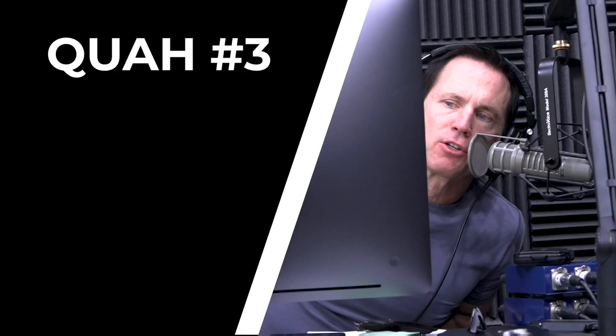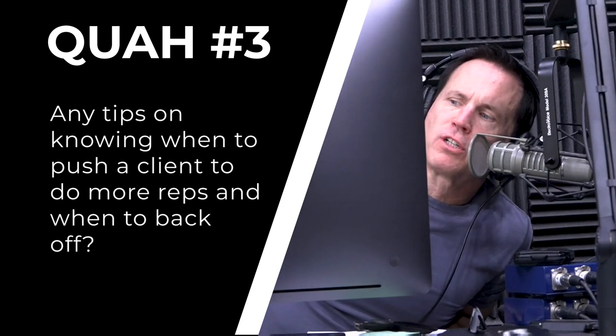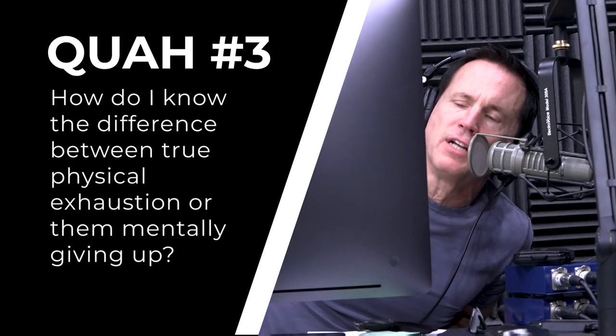Next question is from Tyler McNutrition: Any tips on knowing when to push a client to do more reps and when to back off? How do I know the difference between true physical exhaustion or them mentally giving up?